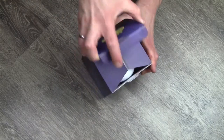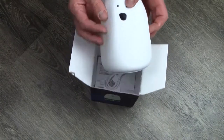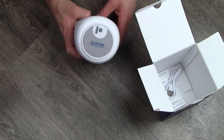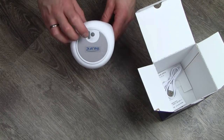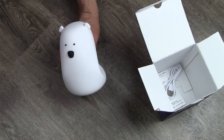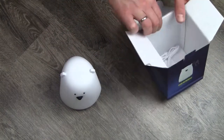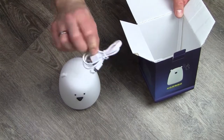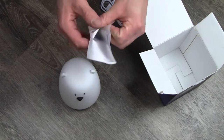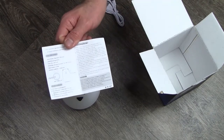Looking inside, obviously we have the unit itself. Nice and squishy here, it is very soft touchy. Here on the bottom, we have the power button and the charging port, because this is battery-powered. It has a 1200mAh battery that you can charge through USB, so no cables required, which is actually quite nice. You do get a cable in the box for charging, and you get a tiny little manual that is all in Chinese as well. But there is a small section also in English, so that's always a good thing.